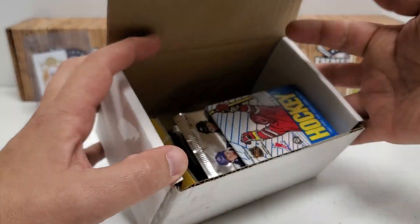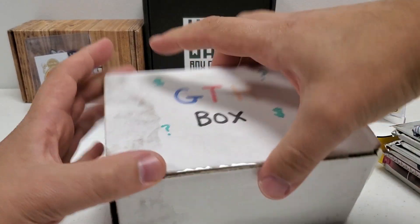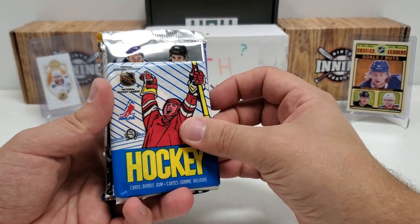Let's see what eight random packs we have in the GTH Box Hockey Edition here today. Hopefully we get something cool. I've had some luck lately, that's for sure. Let's hope it keeps rolling here today.